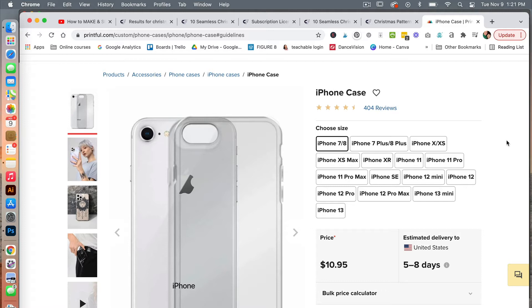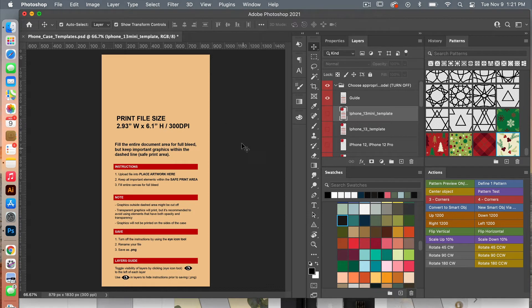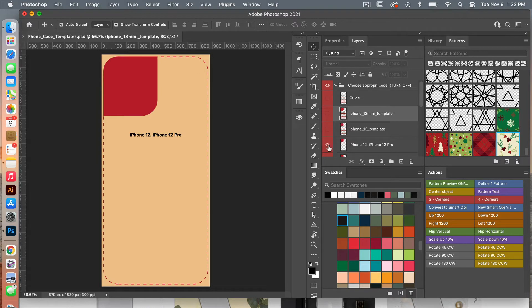To get started, you'll want to navigate to Printful and select the iPhone case. Then scroll down and download the print file template for the iPhone case. Here I have the file opened up in Photoshop. You'll notice there is a folder, and there are guides for the various sizes of the iPhones. You can toggle on the various ones depending on the different sizes if you need to adjust your design.